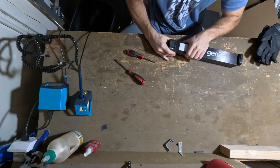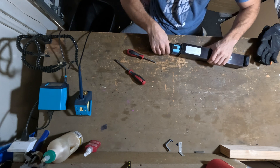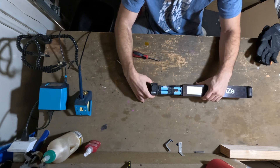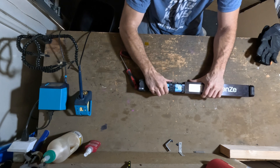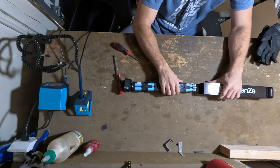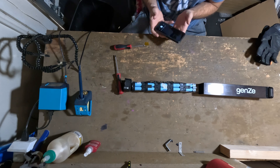So far we just have four screws at the very top and this top section is just coming off. This looks like it's going to be fairly easy to take apart. This is going to just come out this way — it slips right out. This is kind of a slick setup.